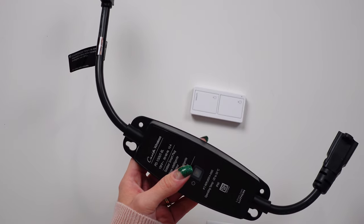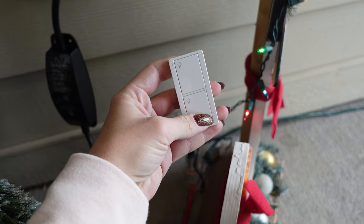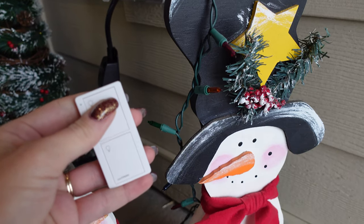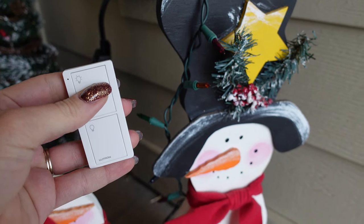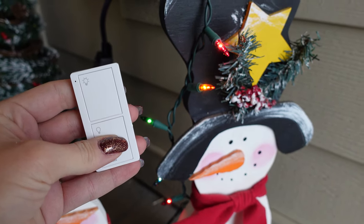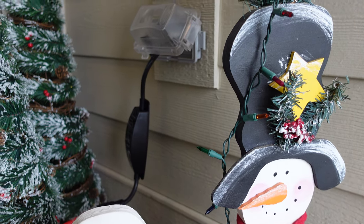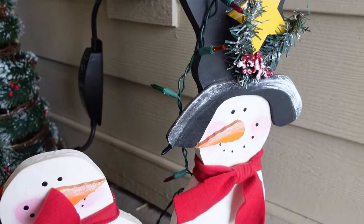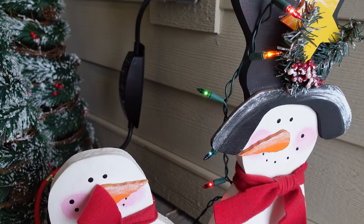I've been testing this for a few weeks and it has not lost connection at all. It stays on schedule even if daylight saving rolls around — it will automatically adjust to the proper sunset time, which is great. I also like that I can control it from Google Assistant and my home app. It has voice control — turn on front porch... turn off front porch.